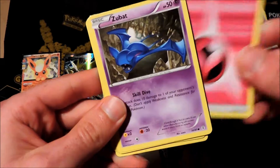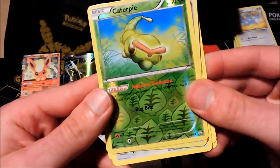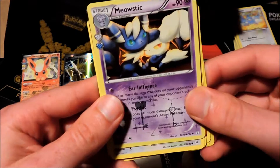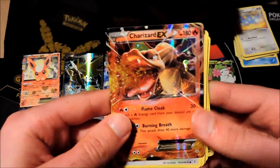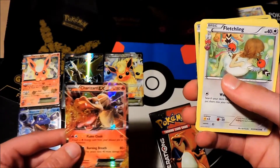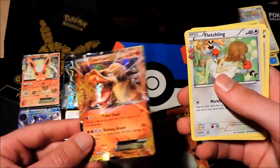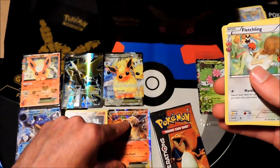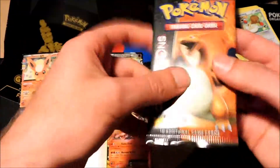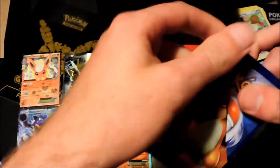Here's our next booster — what do we get? We got a Fletchling, Red Card for the trainer, Pokéball trainer, a Fairy type energy, Zubat, Magmar, fighting type energy, a Caterpie, and a Mewtwo as a foil — followed by Charizard EX! Oh baby, wow! Blastoise EX and Charizard EX in the same Elite Trainer Box. This is insane, ridiculous pulls!